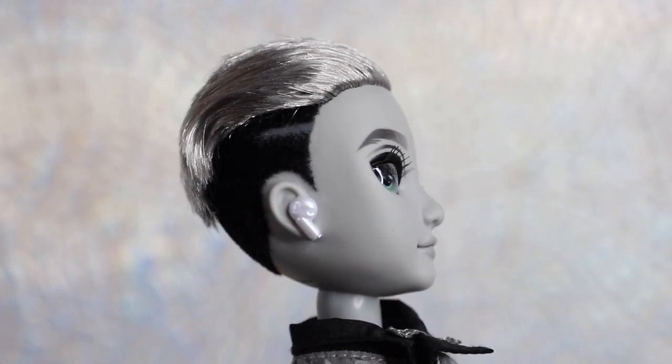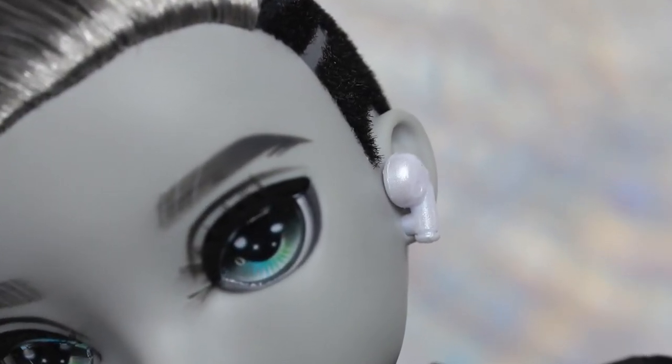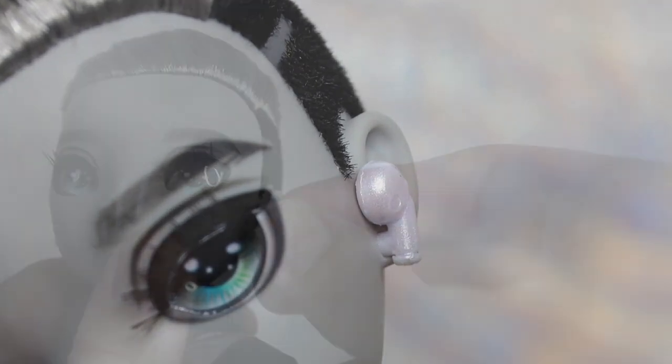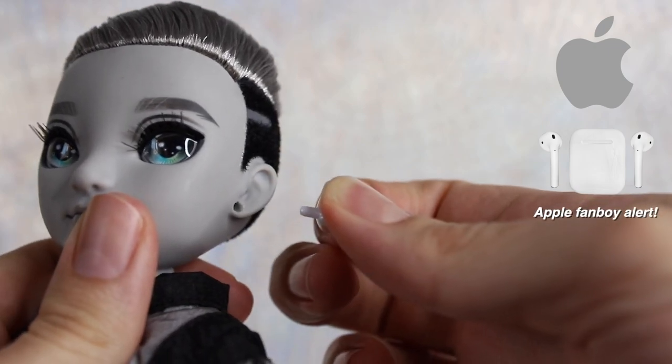Ash is the first boy to have earring holes. We hope to see this trend continue with future boys in both Rainbow and Shadow High. Ash's earring holes are cleverly used to hold his pearly white AirPods. You can remove and swap them with different accessories if you like.